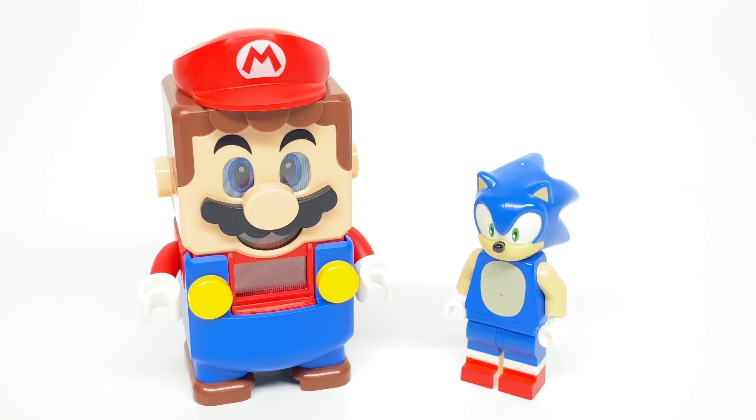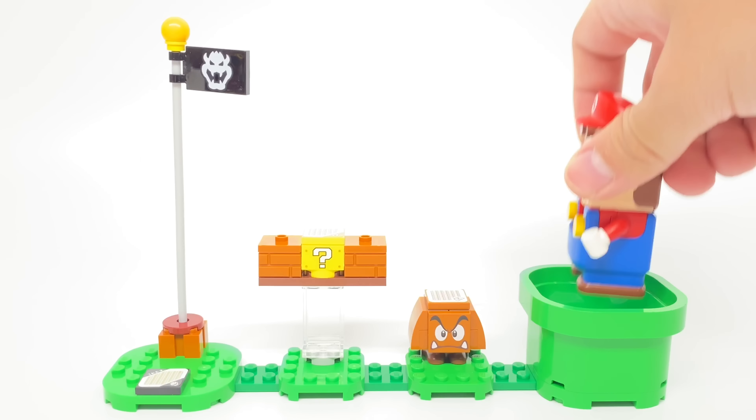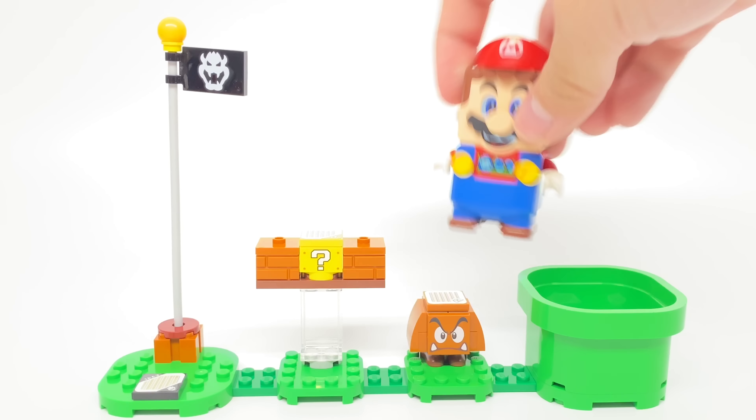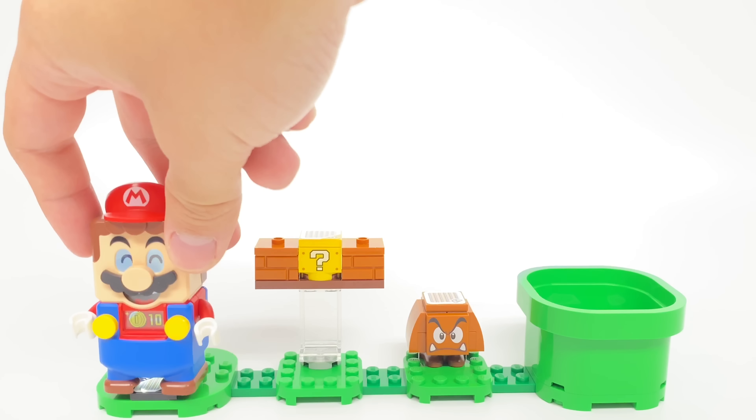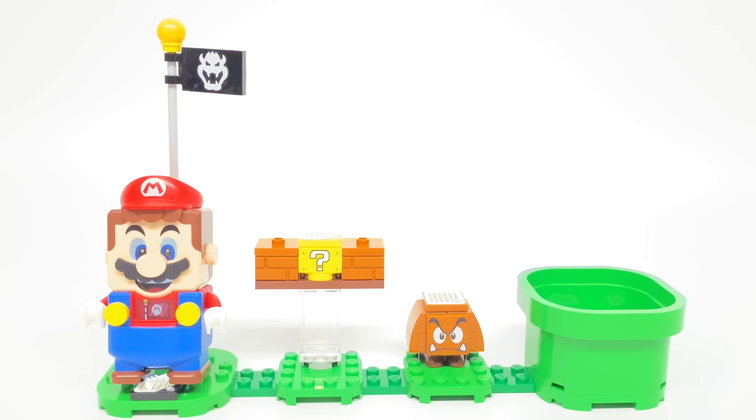For Lego Mario, if you're not aware about what Lego Mario is, this releases August 1st, and it's an interactive figure that interacts with Lego bricks themselves, where you could stomp on Goombas and collect coins from blocks. There's a course builder design where you start at the tube and at the flags and collect the most coins you possibly can. I've done full reviews of that — just click on those cards.